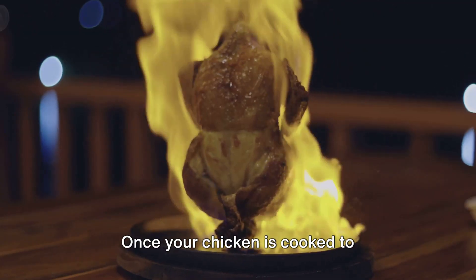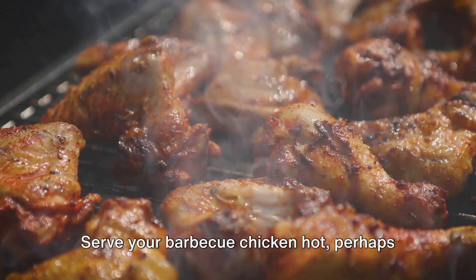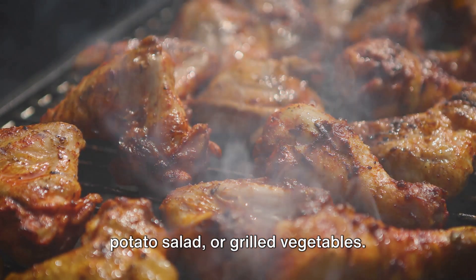Once your chicken is cooked to perfection, let it rest for a few minutes. Serve your barbecue chicken hot, perhaps with additional barbecue sauce on the side and your favorite sides like coleslaw, potato salad, or grilled vegetables.